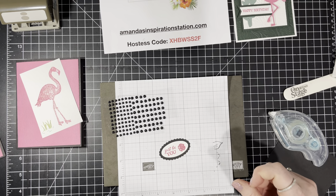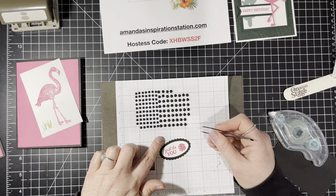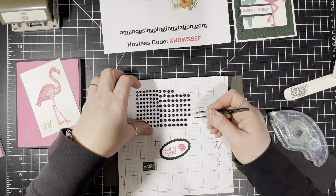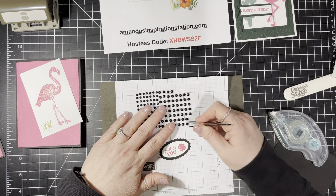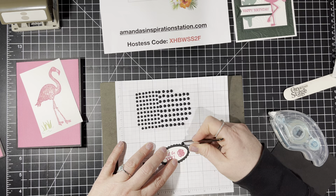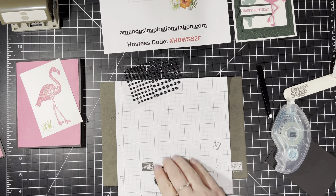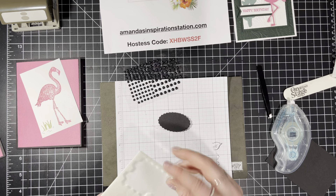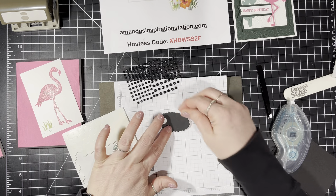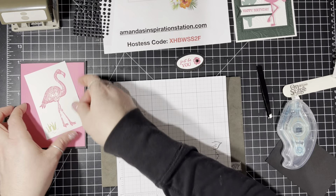Now we're going to do our little dots — there are two sizes, smaller and larger. I'm going to put that one there and flip it over because I'm going to put dimensionals on the back of it. I'm not going to peel the dimensionals just yet because I'm not going to apply it yet, so we'll set that aside. Now let's flip this over and attach it to our black cardstock and center that.